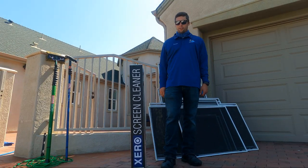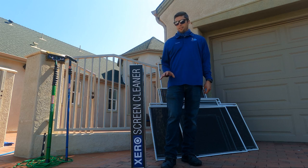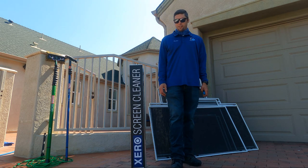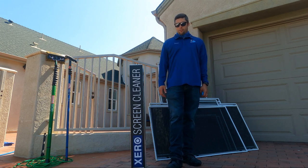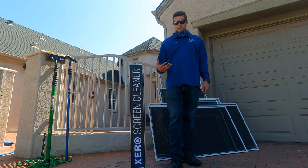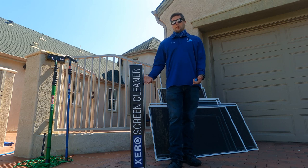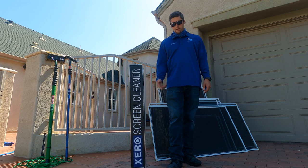Hey YouTube, Joshua the window cleaner here with the Xero screen cleaner first day review. It is really nice, but it's essentially the same thing as the Aztec Innovation — it just has a different label on it. It actually comes with the Aztec Innovation manual, so that's a good fact to know about this tool. It's really nice; I've had the Aztec version for two years and I've loved it.